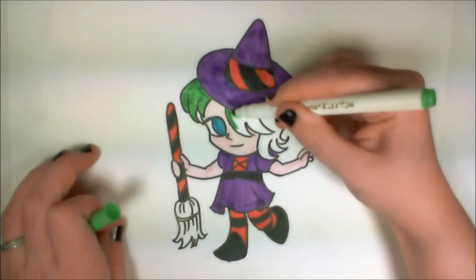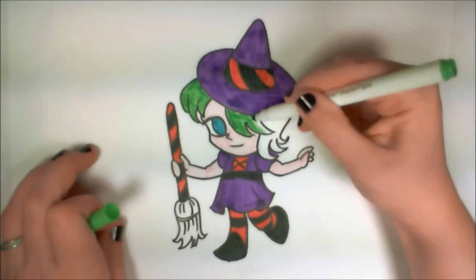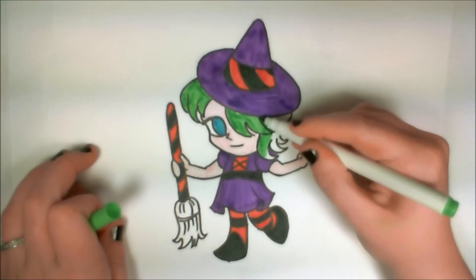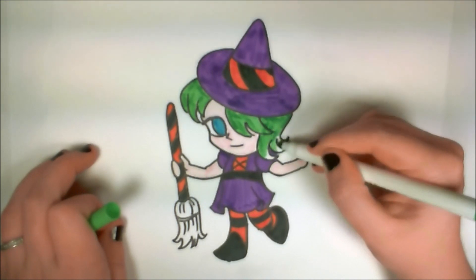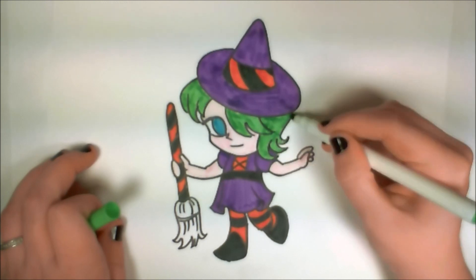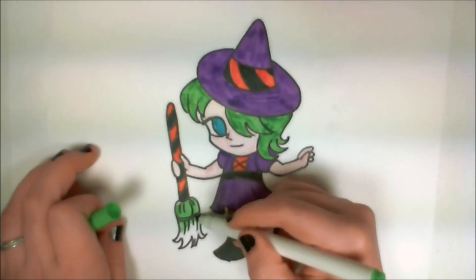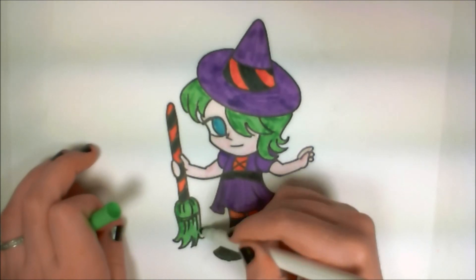Y'all just play around with the different colors and see what you like. She's got green hair — weird, but it's so cute. It's Halloween, she's a witch, she can have her hair whatever color she wants. That's all I gotta say about that. Plus, it pulls in the colors from my pumpkin video — it has those three main colors. Keeps it interesting, keeps it fun. And again, her broom and her hair match — yay!